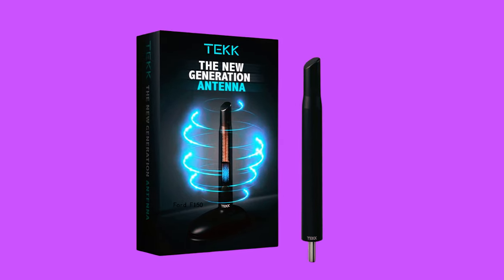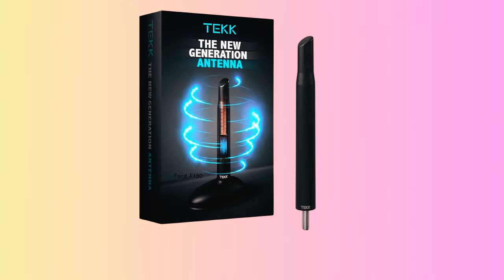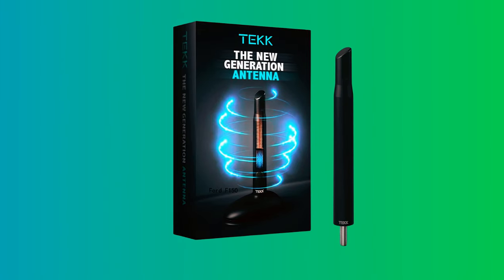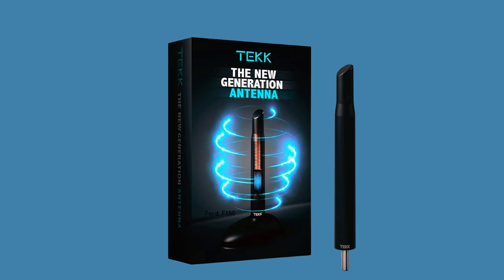Tech Short Antenna. Optimize your FM/AM reception with the Tech Short Antenna, tailored for Ford F-150 1997–2024. At 4.8 inches, it's the stylish replacement you've been looking for. Boasting double copper internals,